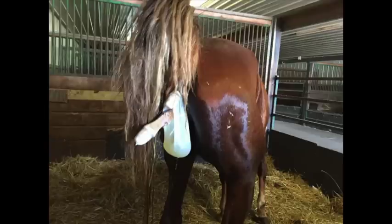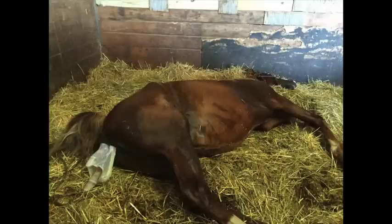Notice here that the amniotic sac has broken. One foot is still inside. We're waiting now for the nose to appear — and there it is, right above the knees on the foal. The nose is right there. Now you know that everything is a normal presentation.